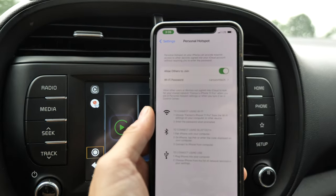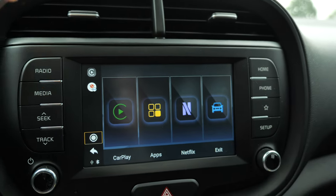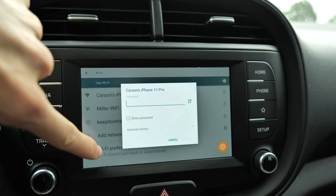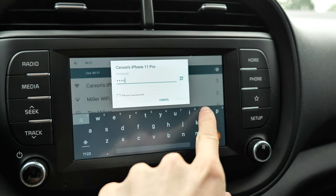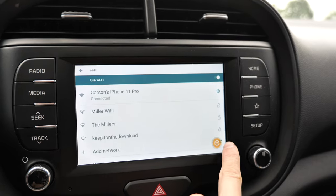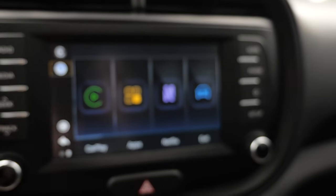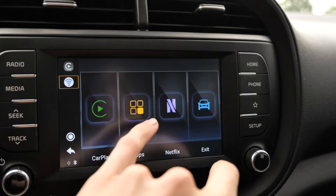The next thing you'll want to do is make sure the AI Box is connected to the internet, which you'll need in order to stream Netflix or YouTube. To get connected, make sure your phone's personal hotspot is turned on. Then from the device, click the little Wi-Fi icon to go into settings, click on your phone's hotspot, type in your password, and it should connect very quickly. Once it's done, go back to the home screen and you should see a blue Wi-Fi icon indicating it is connected to the internet.